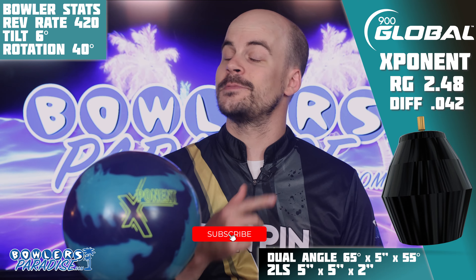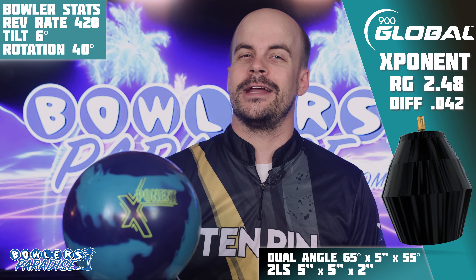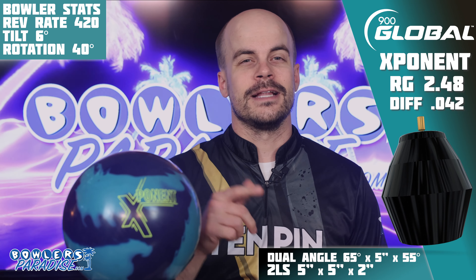Before we fire it up, scroll on down and smack that subscribe button — it's the best thing you can do to help out the channel and we really appreciate it. Hit the notification bell too so you don't miss out on the next one. But with that out of the way, let's dive in.